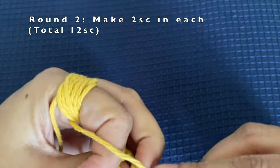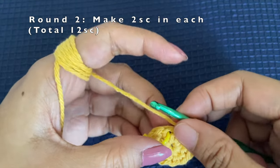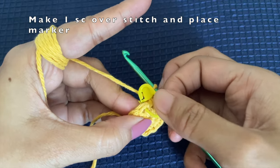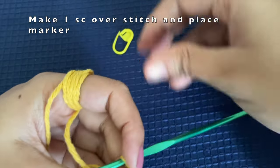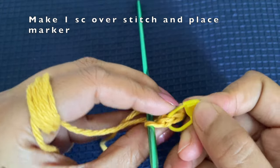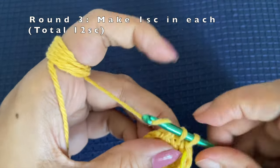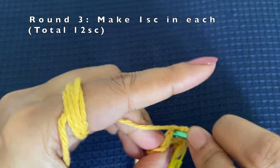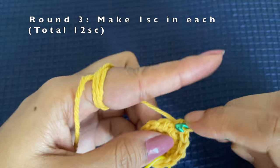Once we reach the marker we know it is the end of the round. This is the last stitch and we make two more single crochets into it. Remove the marker, make one single crochet, and place the stitch marker back immediately so we know this is the first stitch of the new round. For this round we are just going to make one single crochet over each stitch, so we'll end with 12 single crochets since we are making no increases.